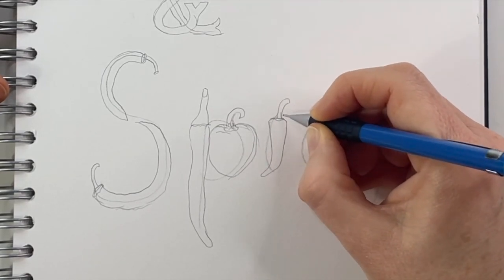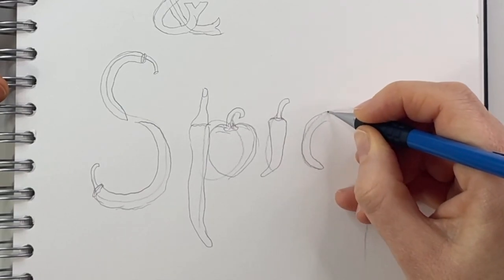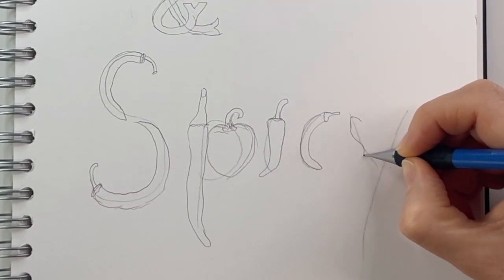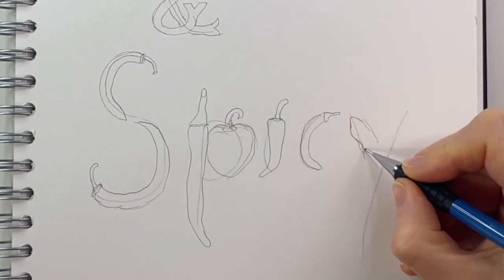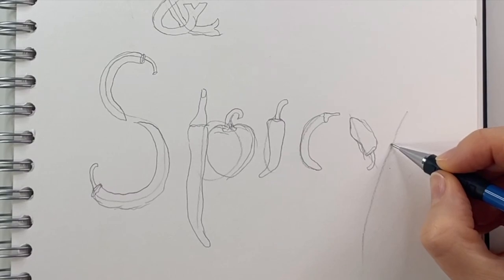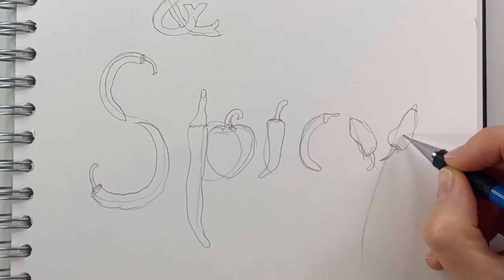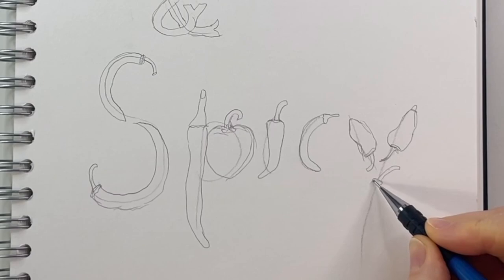Then a smaller one here for the I and another round shape for the C. Let the line flow, make little bumps and little shapes to keep it looking organic and not too stylized. For the Y, we're going to use two smaller chilies, more like jalapenos, and then the long line down is going to be one of those nice long chilies again. They're not too spicy — I can eat those.